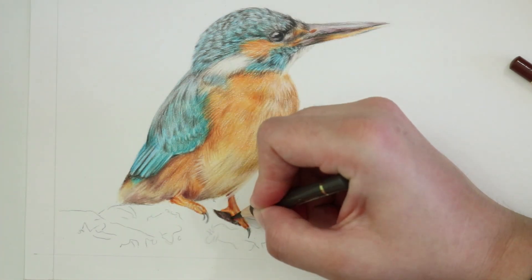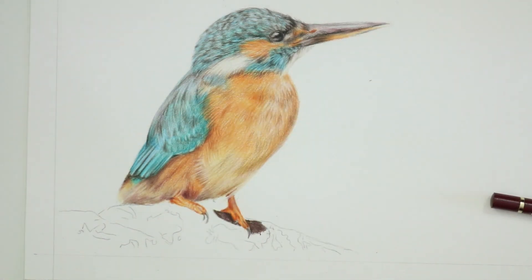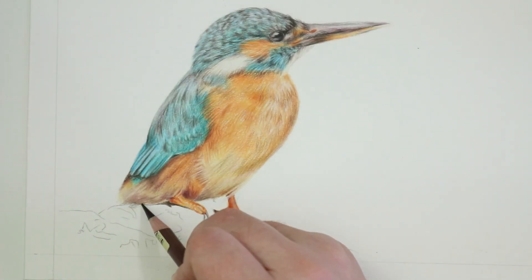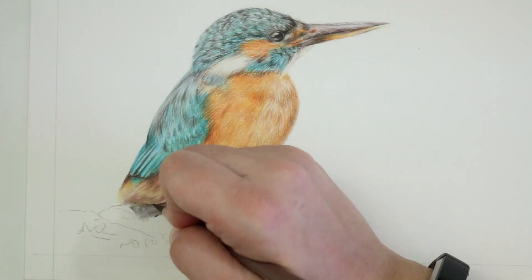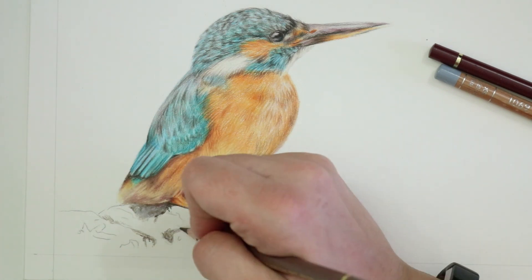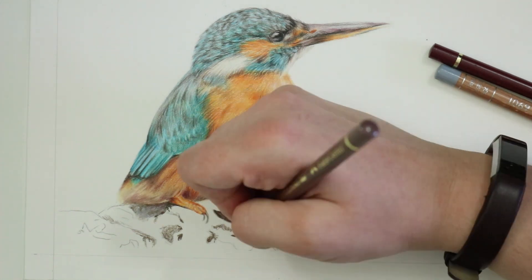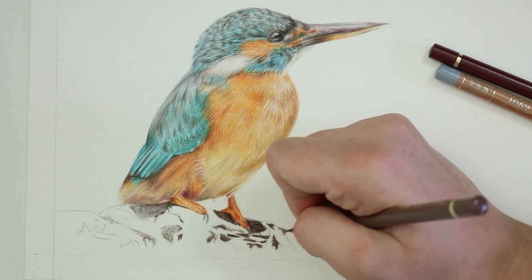Moving on to another type of branch — my kingfisher. This branch is full of dark areas and very mossy in texture, so it requires a slightly different approach and technique. To start this one I map in all of the darker areas first, much like I did with the notches on the sun conure branch. I really pay attention to the shapes I can see and use that squinting technique to identify the really dark areas, applying this over the entire branch. It looks a little odd at first.